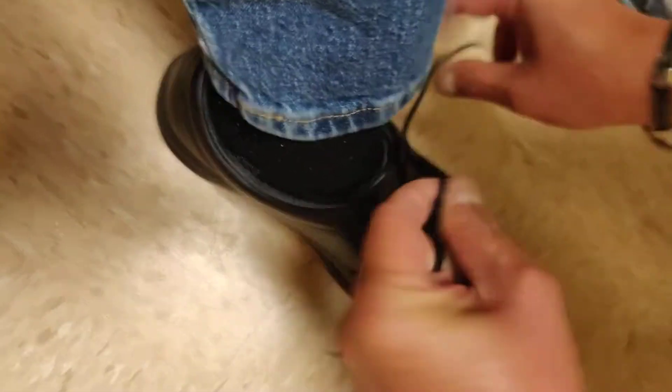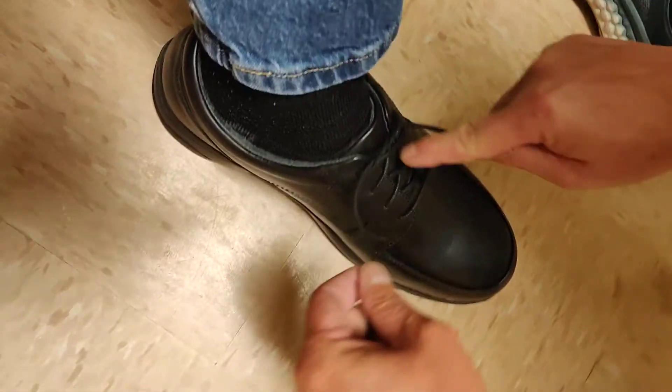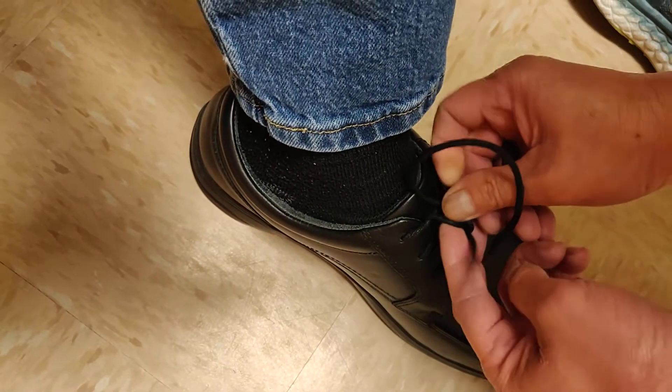Okay, I go one, two — see when you push it in, see how it stays already. Then you make the loop, go all the way through one time, then a second time.